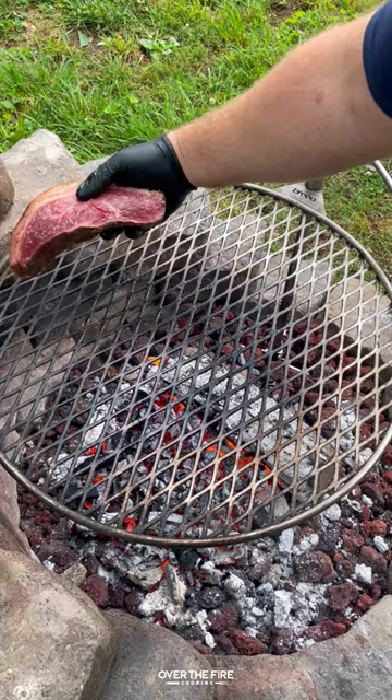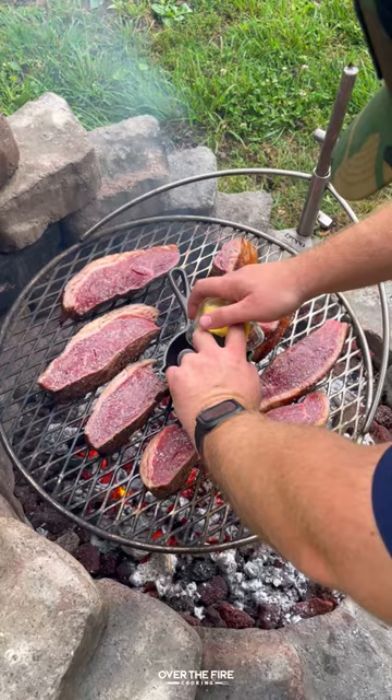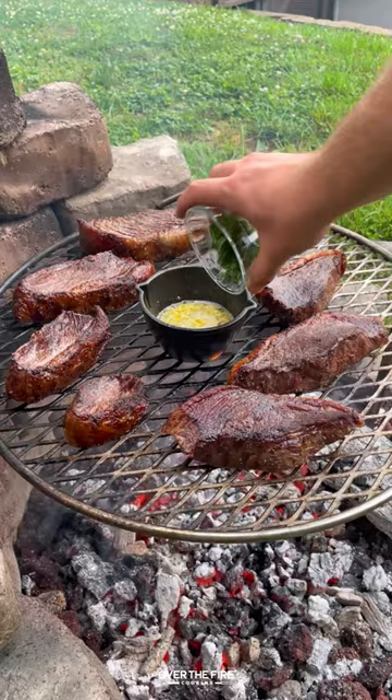Add those steaks back to our grill to cook for a couple of minutes until they hit about 120 internal. I'm then going to preheat a cast iron basting skillet with butter and minced garlic. Once that butter is bubbling,